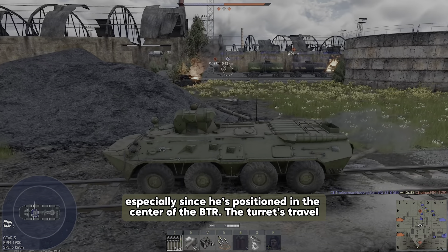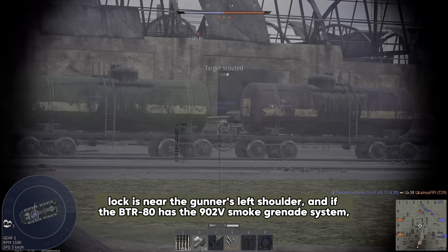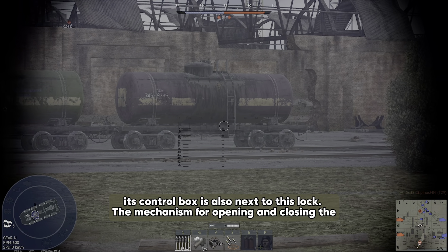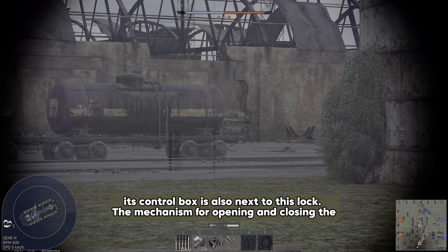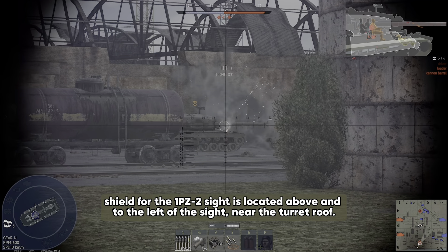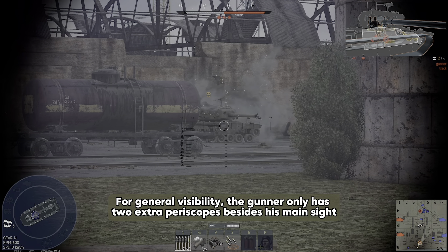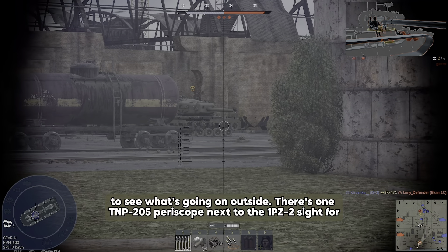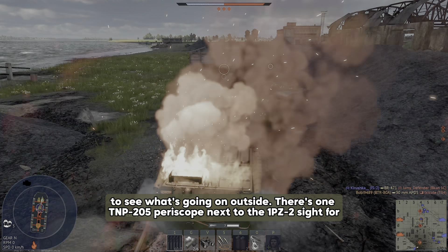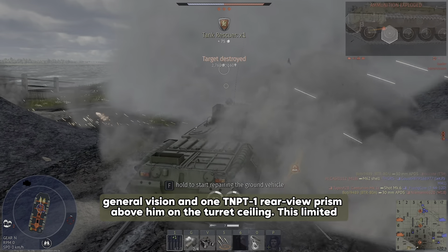The gunner is positioned in the center of the BTR. The turret travel lock is near the gunner's left shoulder, and if the BTR-80 has the 902V smoke grenade system, its control box is also next to this lock. The mechanism for opening and closing the shield for the 1PZ-2 sight is located above and to the left of the sight near the turret roof.